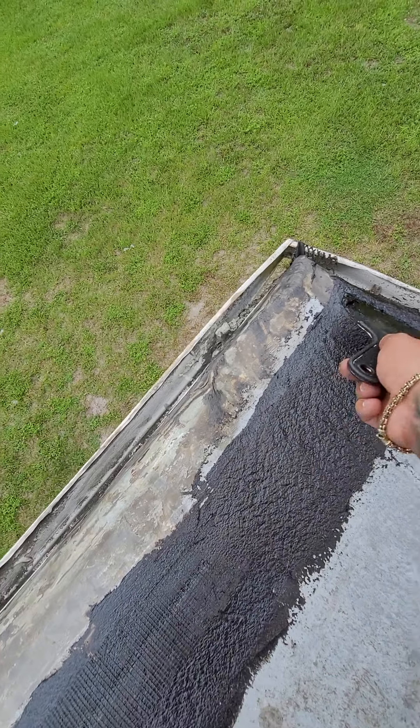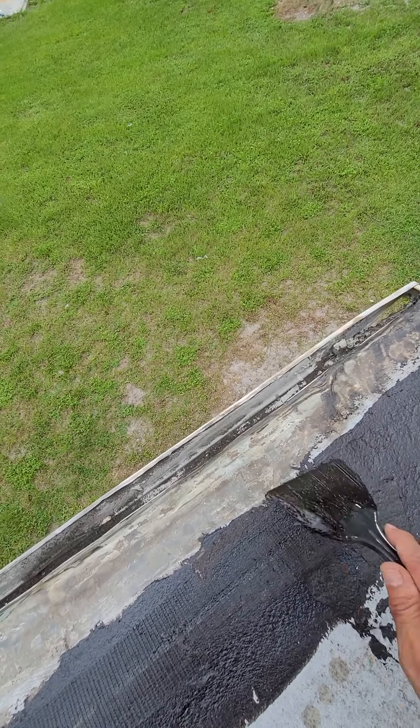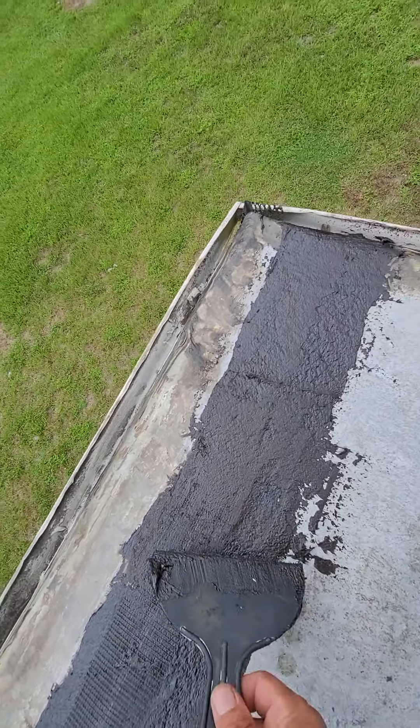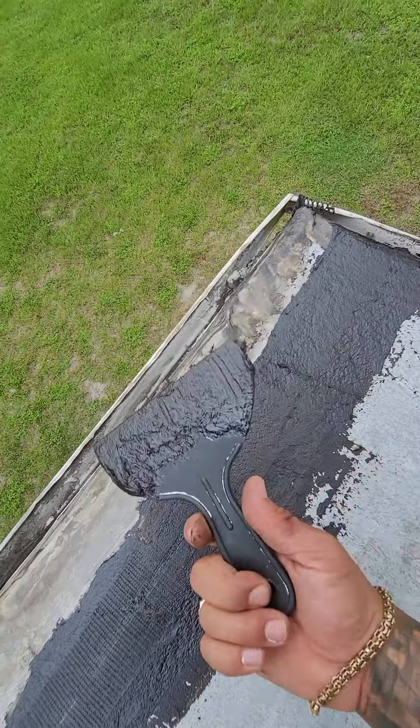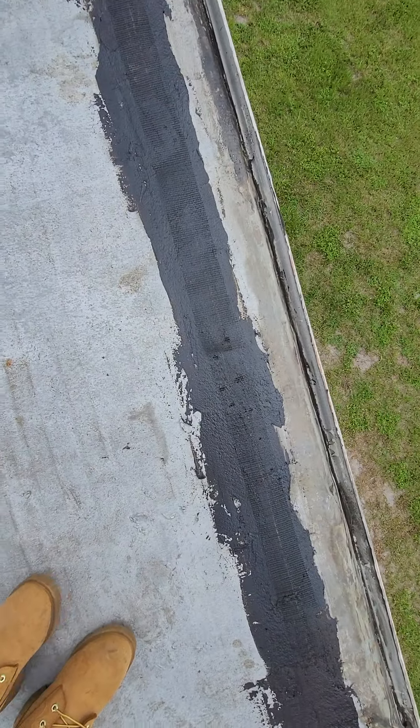Do it a little thick — that's the way I like it. You could brush it or trowel it in; I use this and it works for me. It's perfect, and this material is not even hard — it's soft material.